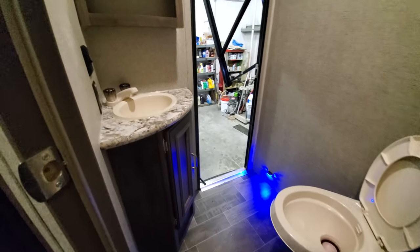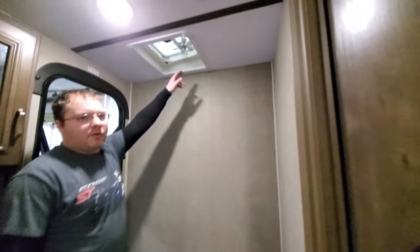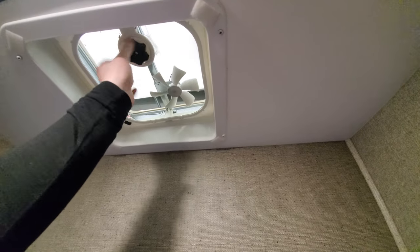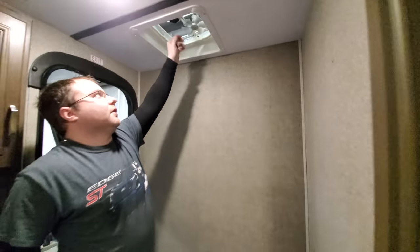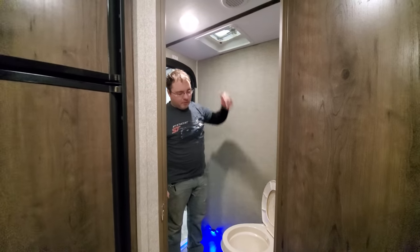This area we have the half bathroom with the toilet, the sink, and a door that goes outside. Inside you have a little hand-crank vent — this only exhausts, so you crank it open and turn the fan on. This does not have a max air cover on it, so if it is raining you want to make sure it's closed, and when you're driving down the road you want to make sure it's closed.